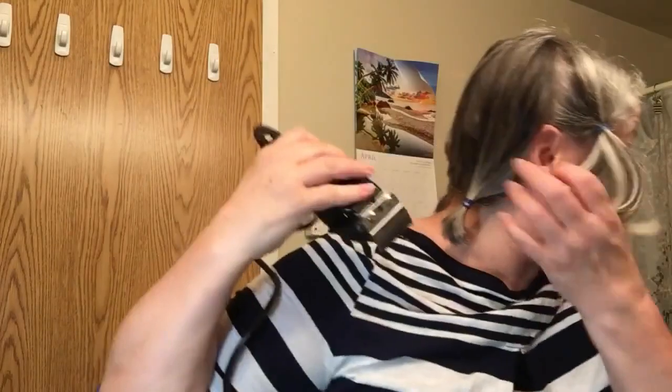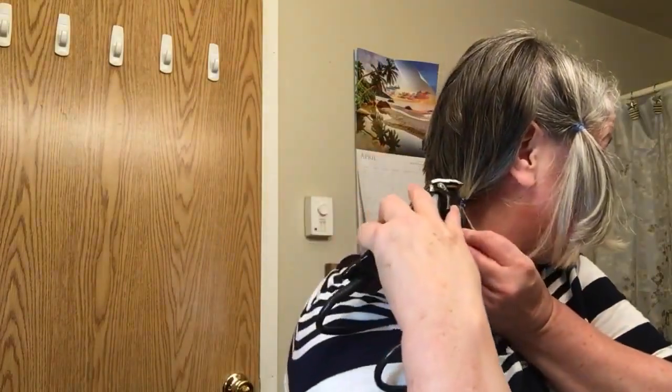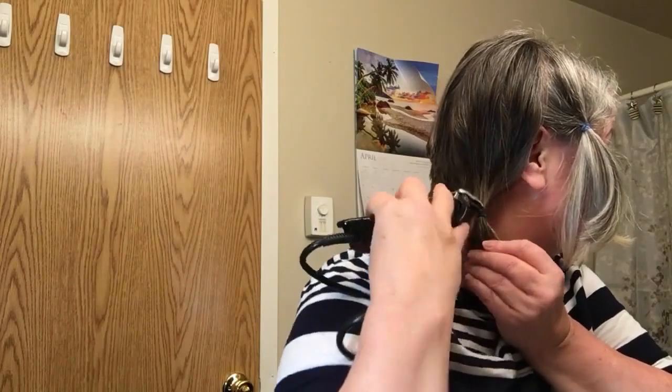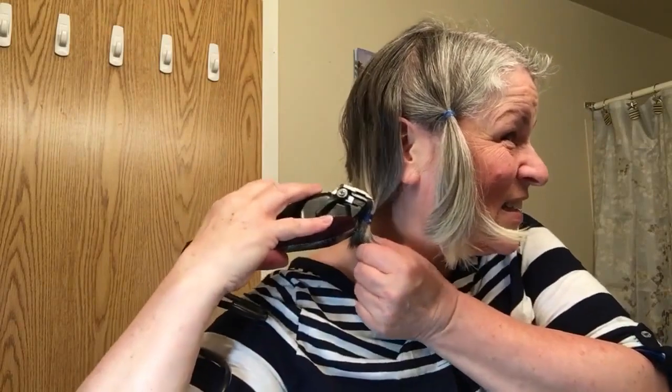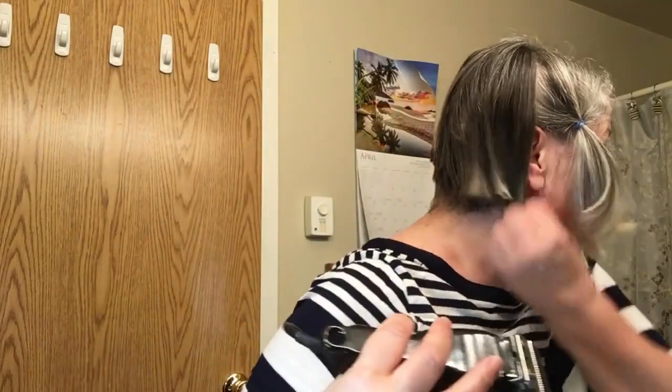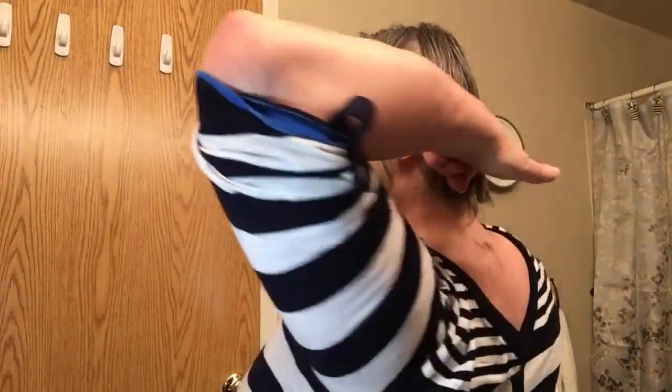All right, next layer. Oh baby, here it goes — let's hope we don't make too much of a mess. That didn't sound good. Look at that, I've got two steps — one, two.